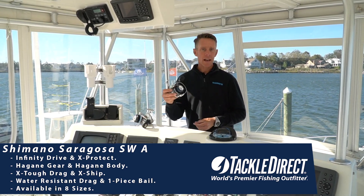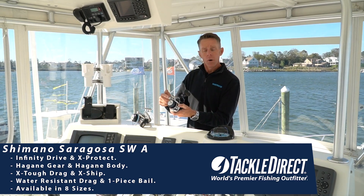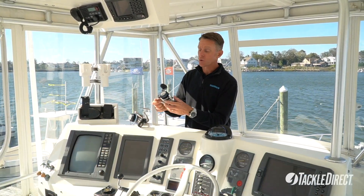This new Saragossa also has X-Protect, which is an IPX8 rating, giving you a new waterproof line roller as well as a waterproof roller clutch.